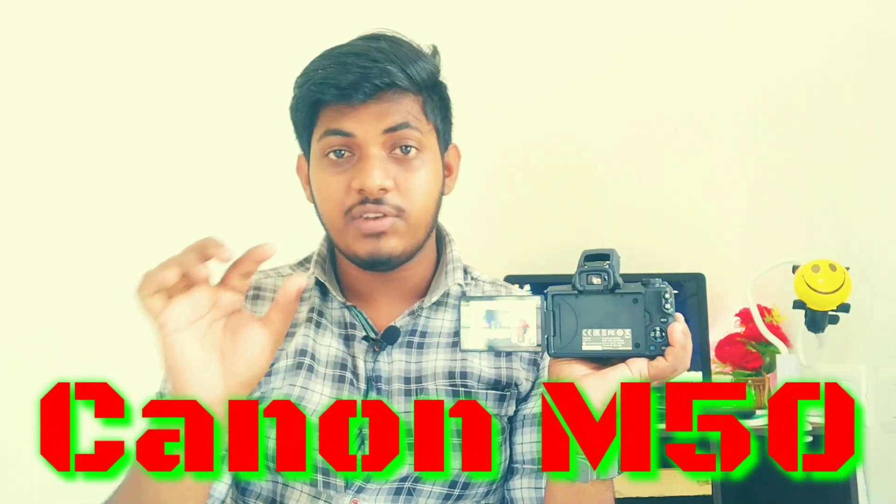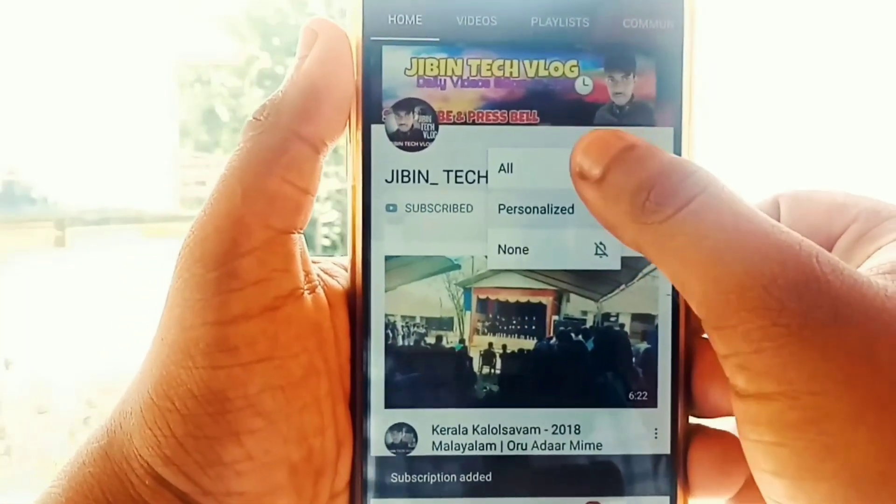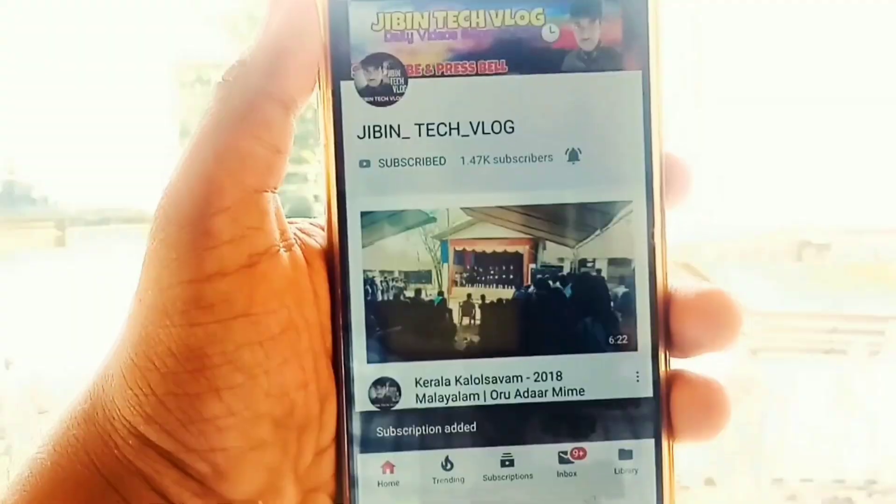This is Canon M50. That's why I will show you all the details in this video. So, subscribe to our channel and please press the bell icon.